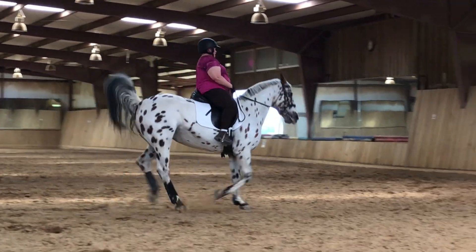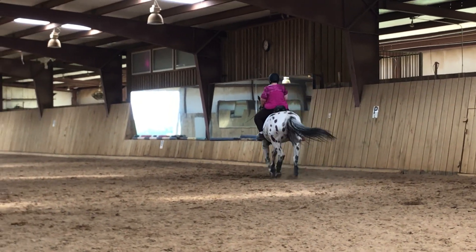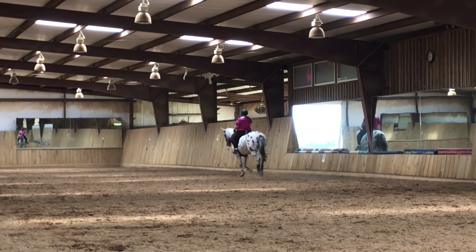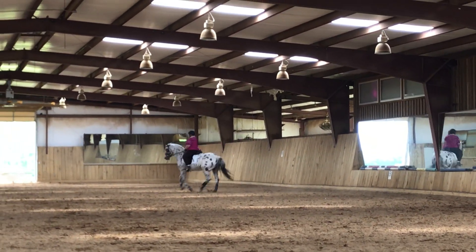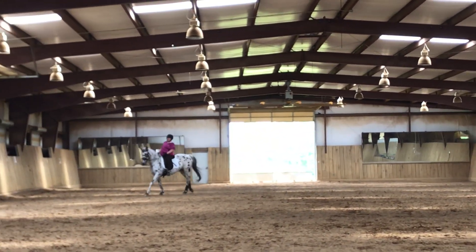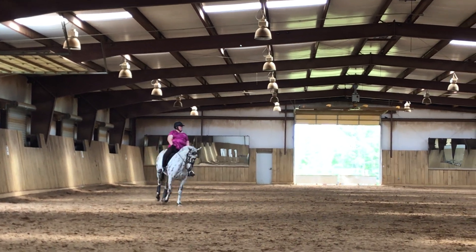Very good. Make sure you're not holding her back. Make sure that she is softer in the rein. Good. Think about it — you want to feel that wither coming up, up, up, and then when she comes out of it, she doesn't flatten, she just lengthens the stride.